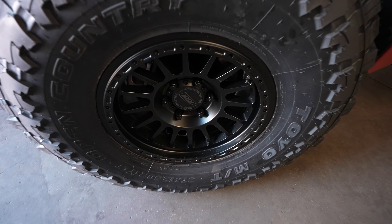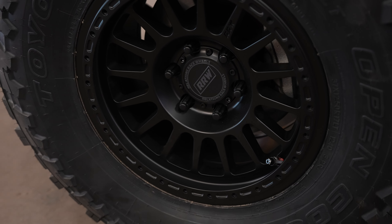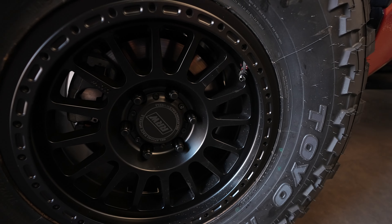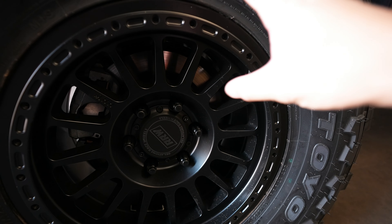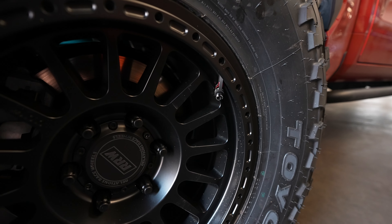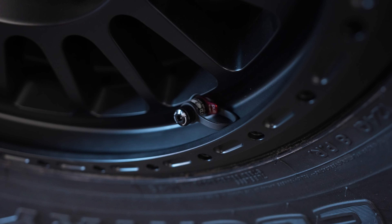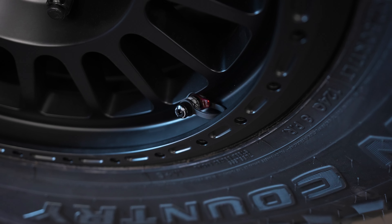These are the RRW RR6 wheels in black. We will have a protection ring going on a little bit down the road so that if you get any curb rash on the trail or on road, the main wheel will be protected and the protection ring will take all the beating from rocks and so forth. Right in here we have the Apex Designs tire deflator kit — these things are absolutely amazing, they deflate super fast, all you have to do is pull this tab and they start deflating.